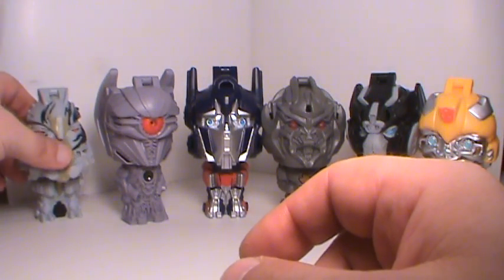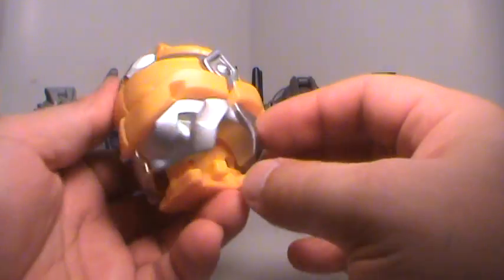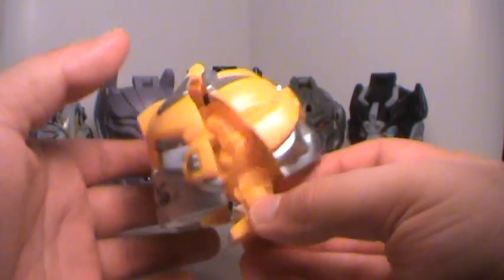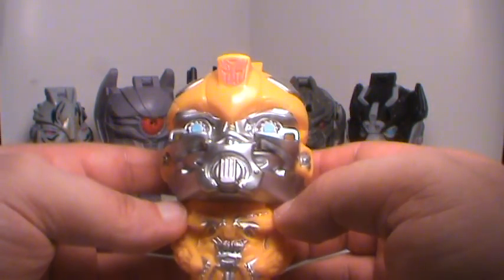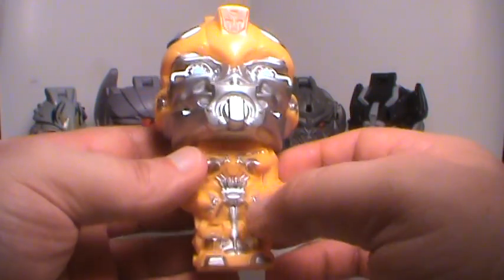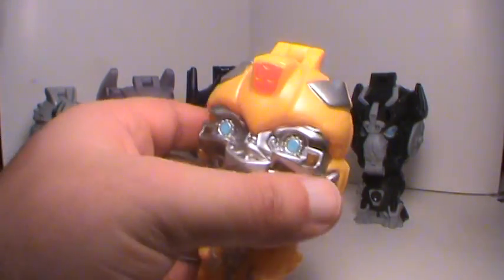Bumblebee is the same way — it's got that automorph thing, so basically all you do is just push it in and there he is, a little stumpy little thing. And then you just push this little lever in the back, he transforms. Very cool. I like this Bumblebee. Definitely looks awesome. Him and Optimus are my two favorites out of this, I think. I like the fact that they painted him up — at least tried to make an attempt to make him look pretty cool, which they did.